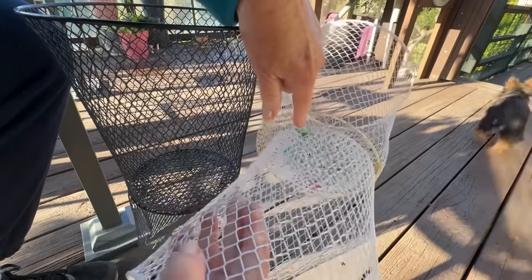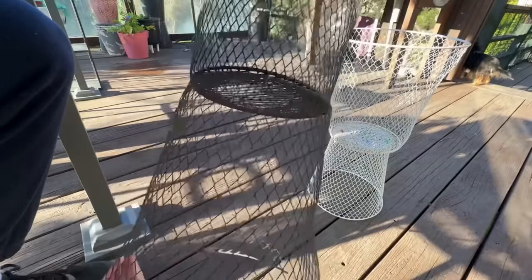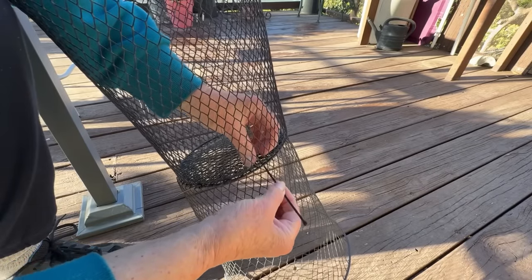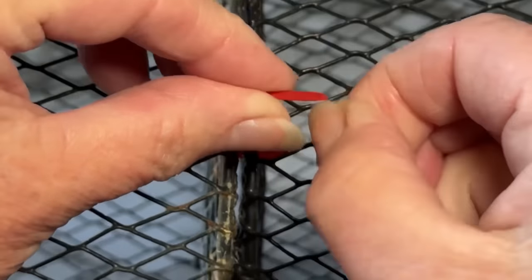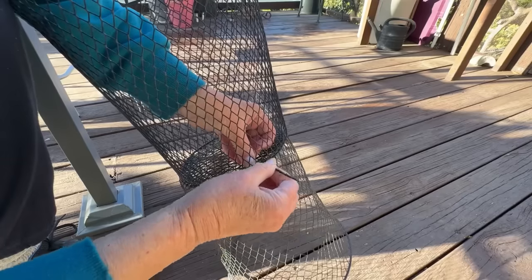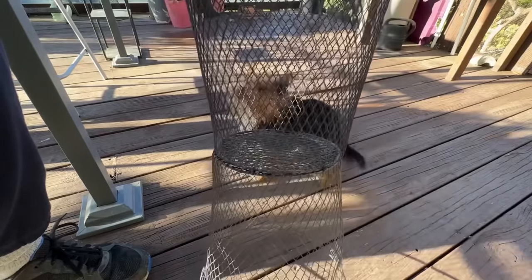When putting the smaller basket on the bottom and the bigger on top, you have to put the zip ties through the two bases. But when you've got them both the same size, there's another easier way — you won't have to reach your arm in as far. Just put one in the center first, then sit on a chair and slide the zip tie through the bottom as close to the base as possible — close to what you'd call a pyramid or triangle. Try to get the bases together as close as possible. There's no weight on the bottom basket other than what it's holding on top, so when you lift it the only weight is the basket itself.